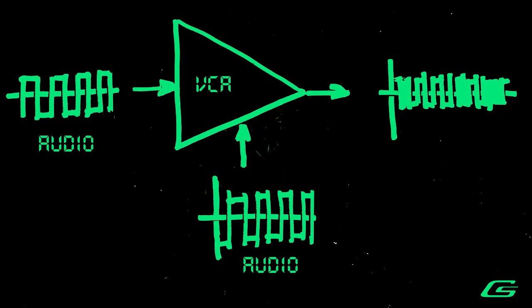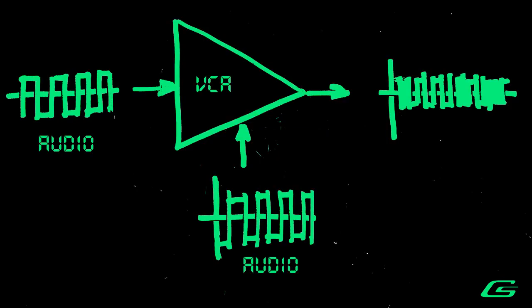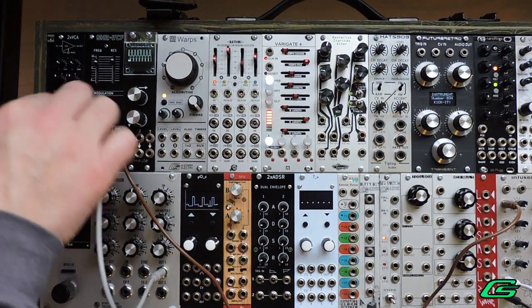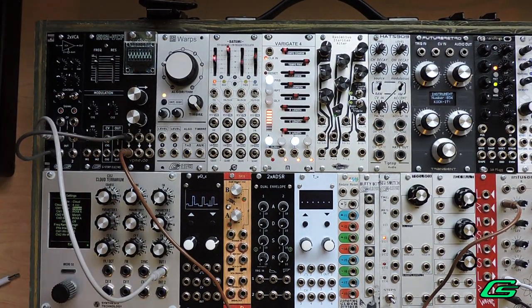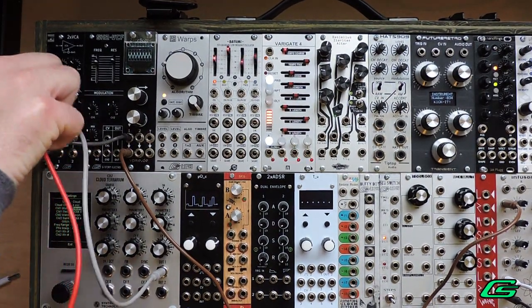Audio amplitude modulation. You've heard of FM — there are FM synthesizers that can use frequency modulation to change the timbre of sounds. Here we're going to use amplitude modulation. This is where the VCA allows you to use two oscillators to achieve a ring mod type effect. For the input, I'll be using an oscillator from my E352. For the CV input, I'll be using another oscillator from my CEM 3340 BCM.